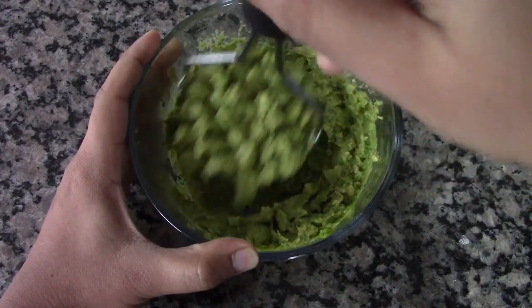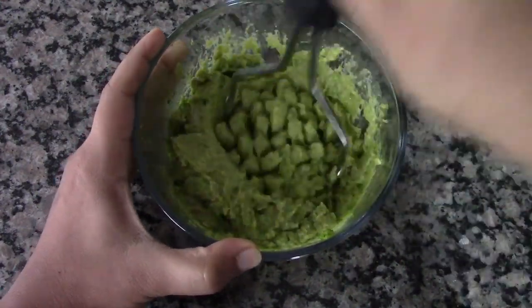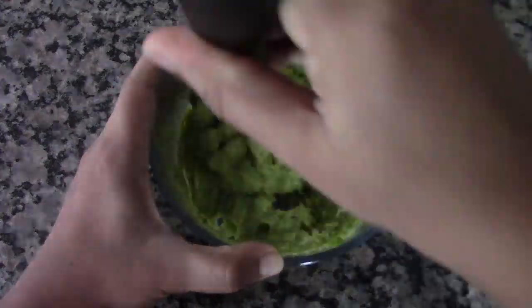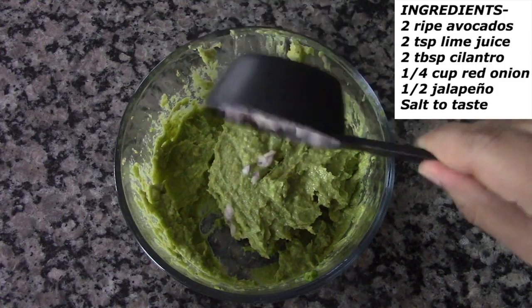First, scoop out the flesh of the two ripe avocados and mash it well with a potato masher until it turns creamy. Once it turns very creamy, let's add all the ingredients to it.